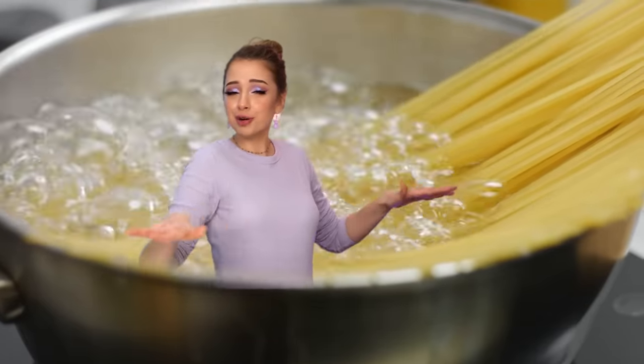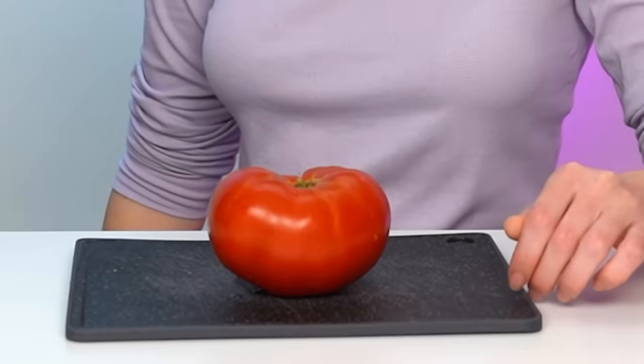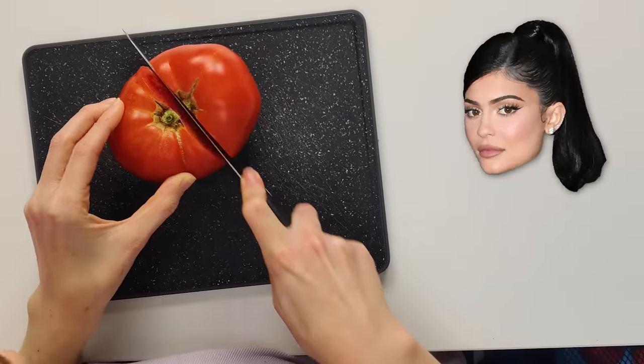Pasta, guys! We're making pasta today, we're swimming in my comfort zone. I'm gonna start off with Kylie's recipe just because it requires a little more effort — it's a little more extra. I'm gonna need this. That's a big tomato.